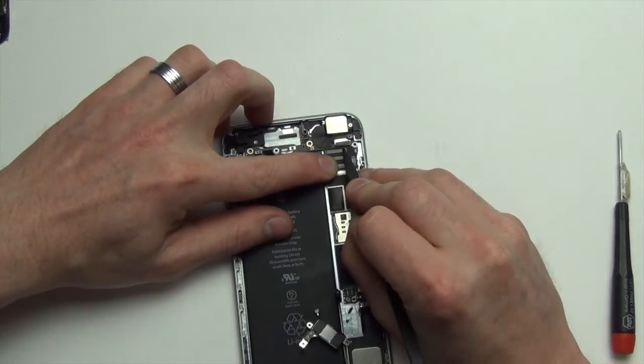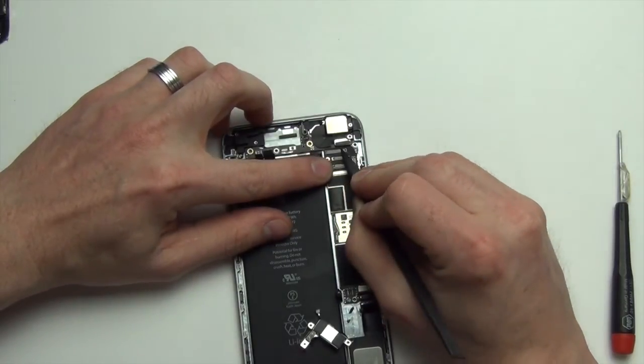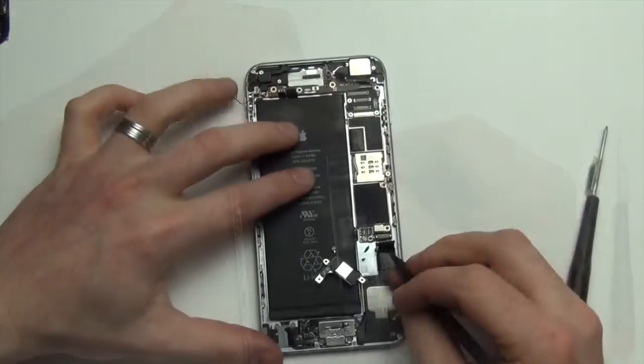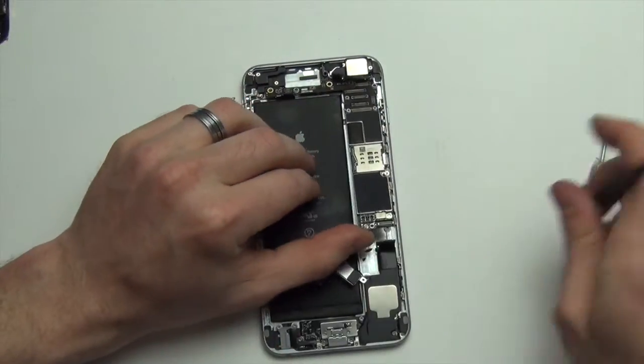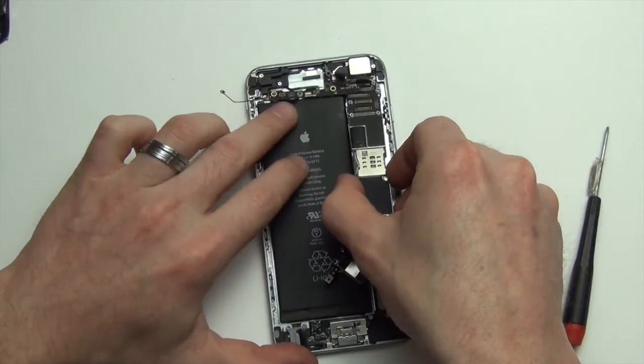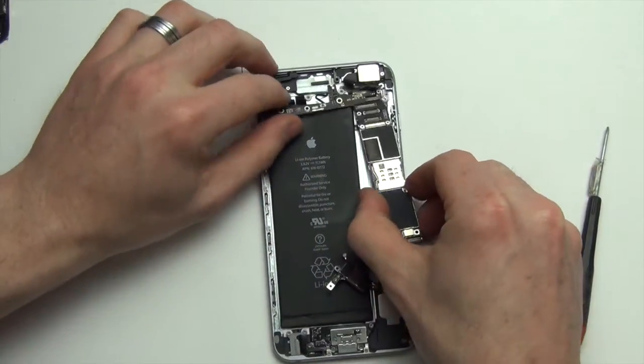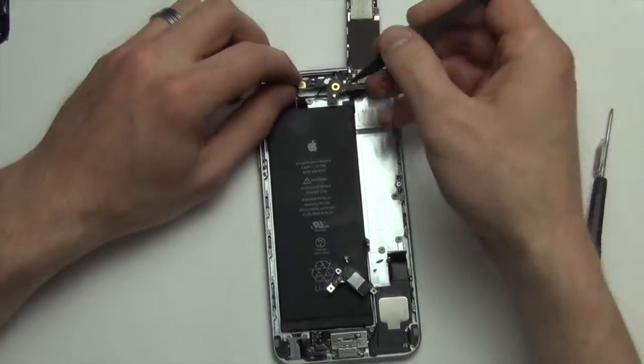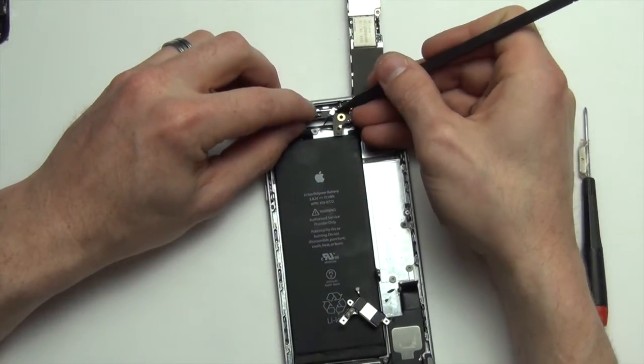Now, using the nylon spudger tool, unplug the camera cable. Next, using your nylon tool, raise up from the bottom of the board and flip the board over to reveal another antenna cable. Use your nylon tool to unplug that antenna.